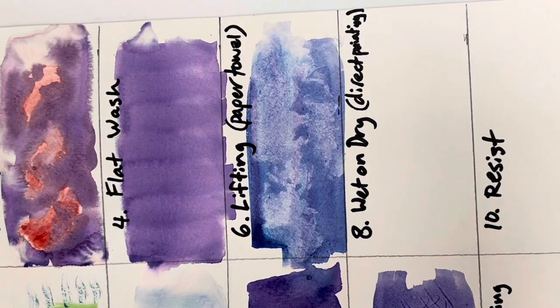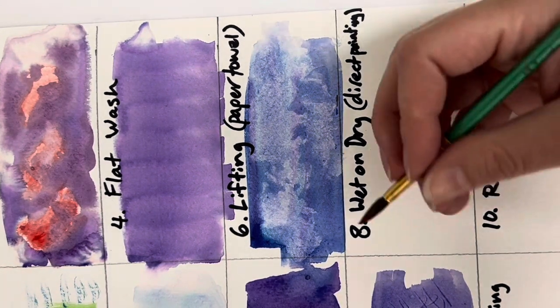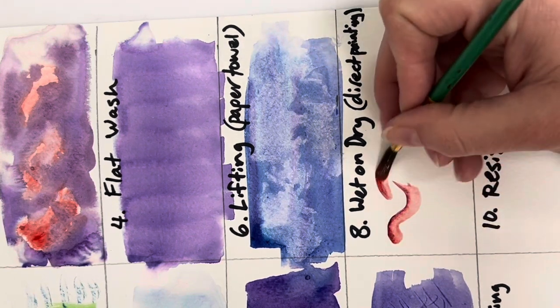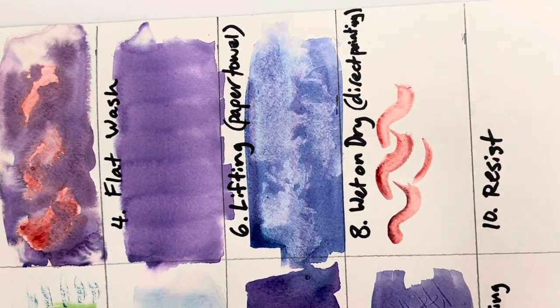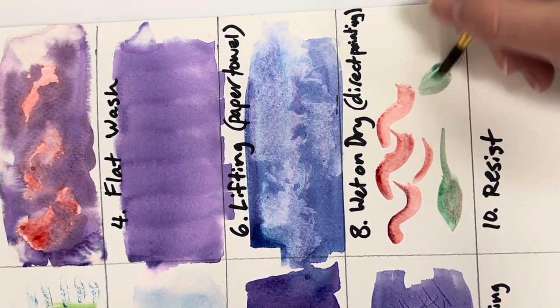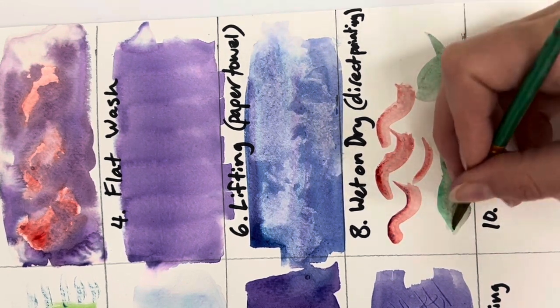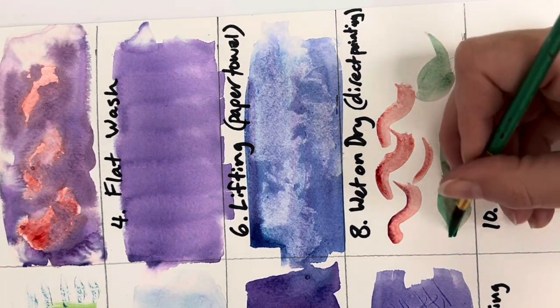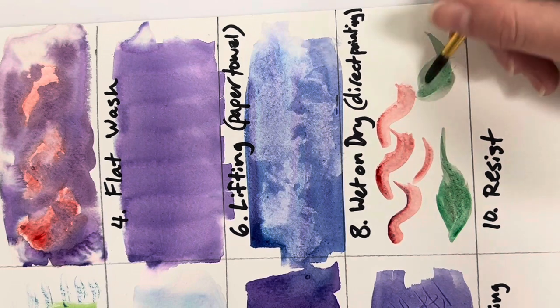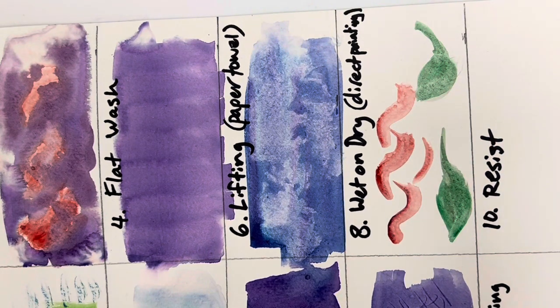Wet on dry is really simple — it's just how we usually paint. Your paper is dry and you apply wet paint directly onto the surface. This is how people normally think of painting with watercolor. It gives you a lot of control, making it very useful for details and precise work. Just experiment with painting on a dry surface.